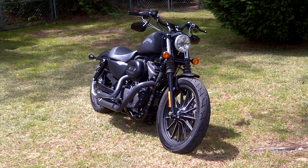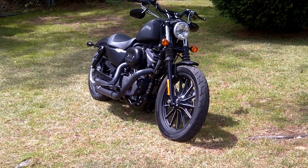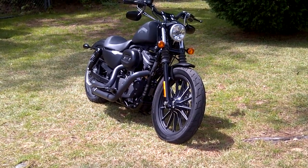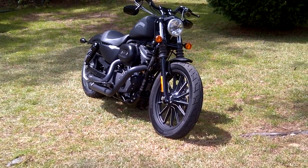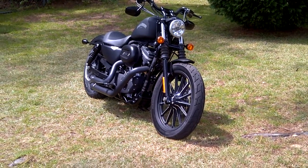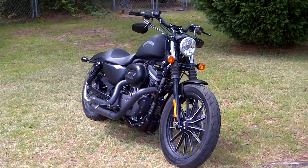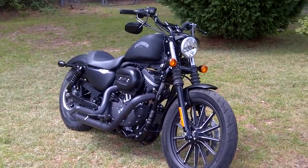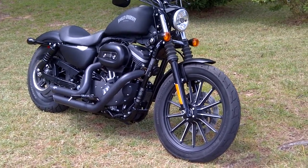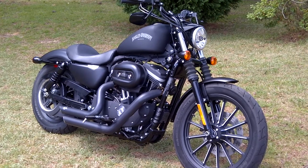Greetings to my fellow Iron 883 owners. This is Jim G57 from the quaint little town of Aiken, South Carolina. This is a 2013 Iron 883. I bought it May the 5th, 2013. Today is June the 2nd, 2013, so I've not quite had it a month yet, but almost a month.